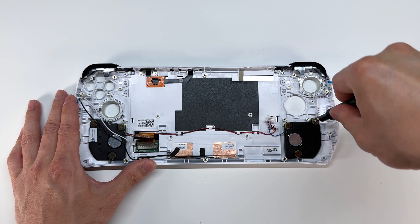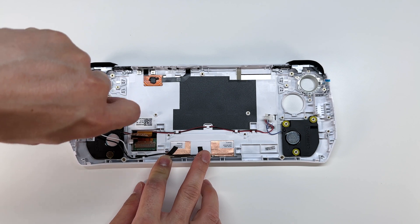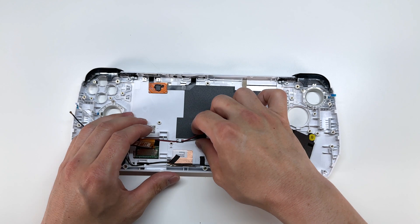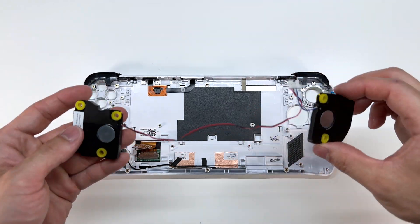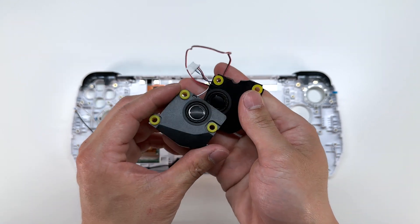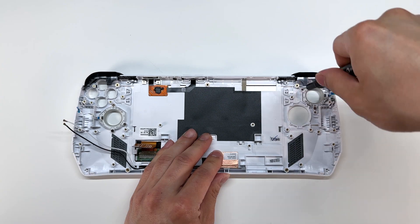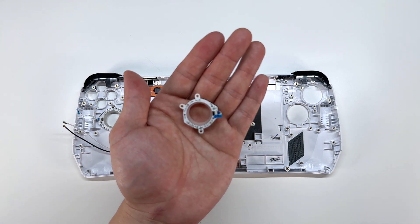On the left and right we have the speakers, which are held in by three screws. Once those screws are removed, we can peel up and that removes the speakers — be very gentle with these cables because they are very thin. The right and left light-up joystick LEDs can be removed with three Phillips screws, and here are the rings for the LED joysticks.